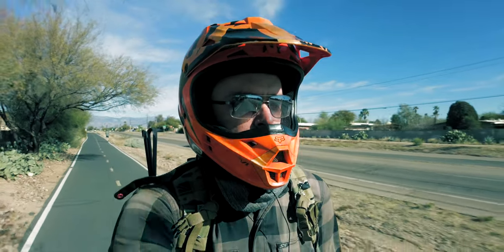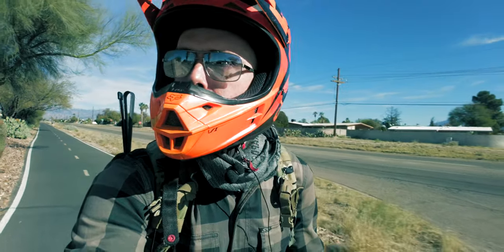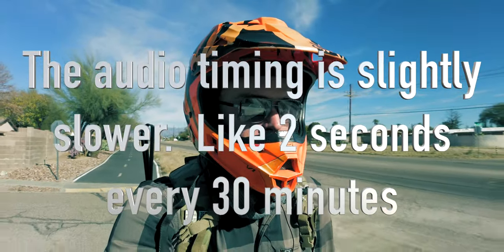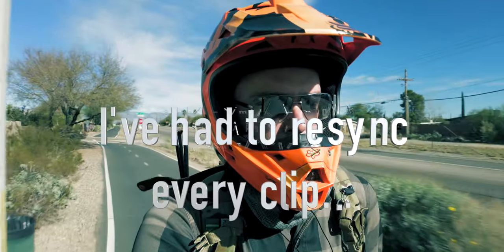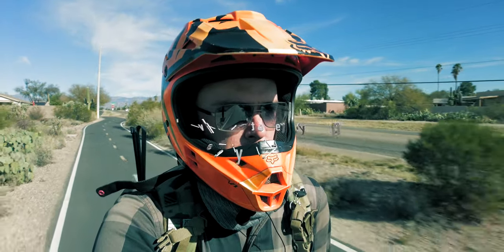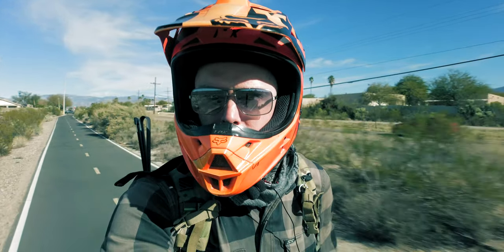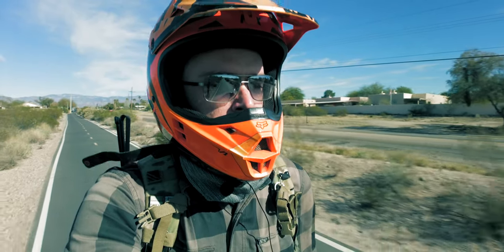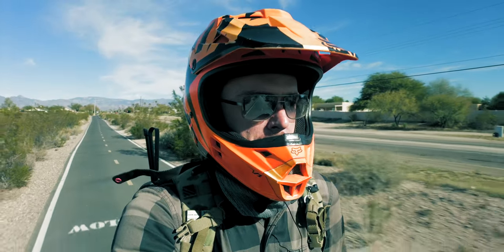So that was my tire situation. I have a first-generation Zoom H1, and then I have a Rode lav mic kind of on my scarf or tucked up inside my helmet as much as possible, and it's got two windscreens on it. I also have the stereo sound coming from my DJI Pocket 2.